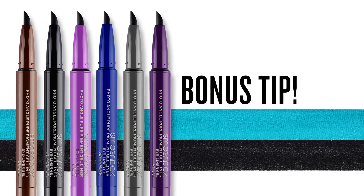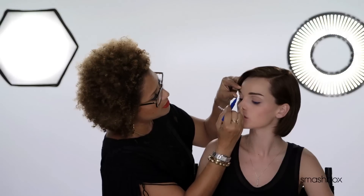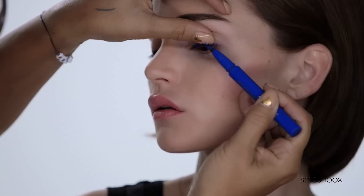I absolutely love this look, and you look fantastic. Now lashes need love too, so try to have some fun — how about applying it as a colored mascara? It's great to come up with alternate uses for some of the products we create. This is definitely something that really makes a statement and I just absolutely love it.